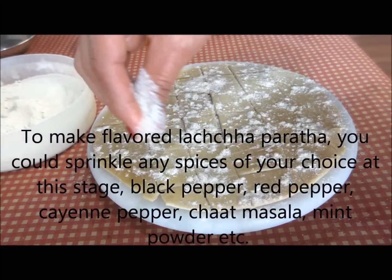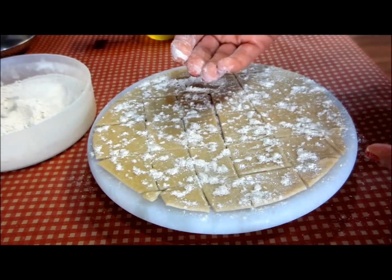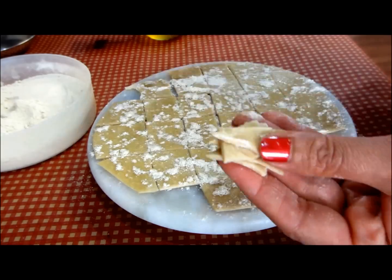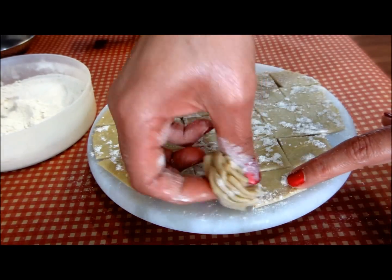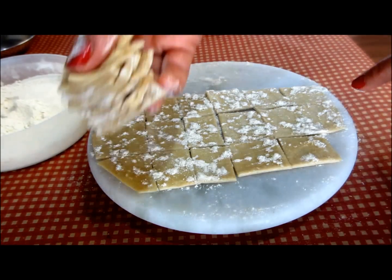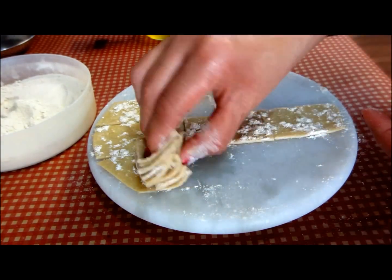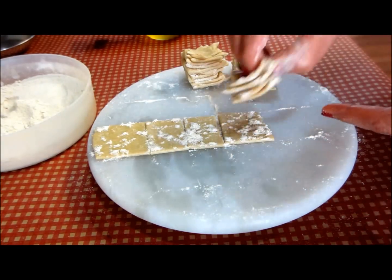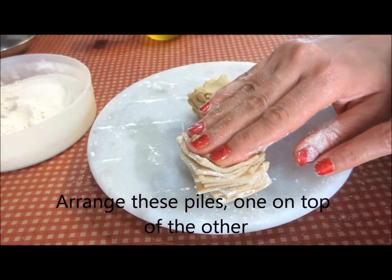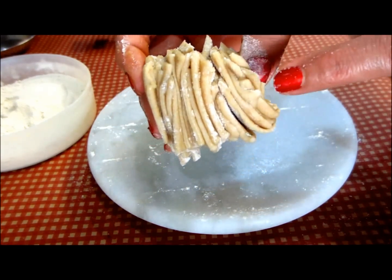Those of you who have seen my stuffed egg paratha video will now be able to relate to what I'm going to do. Once this is done, I have to just collect all these pieces together — I'll start with the smaller ones, one on top of the other. The ones at the corners are small. Just put all these together. I've got one pile, then another, then another. I have all these piles together — the biggest ones at the bottom, and the smaller ones, and then the smallest ones on top. This is how the lachcha paratha is going to have all its layers.